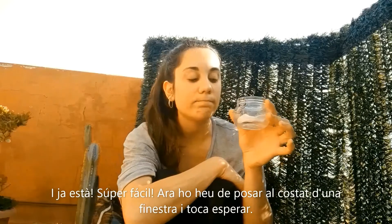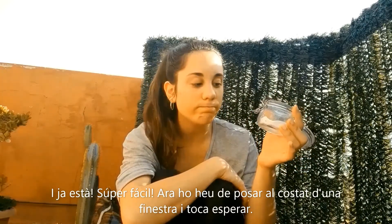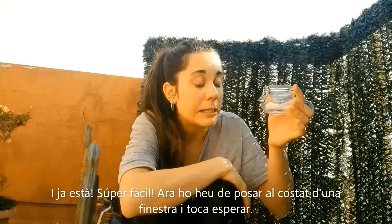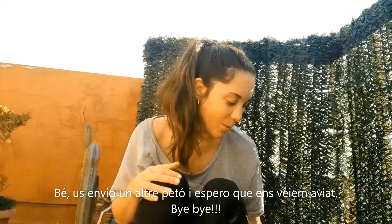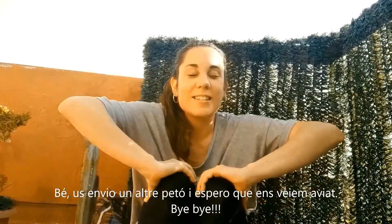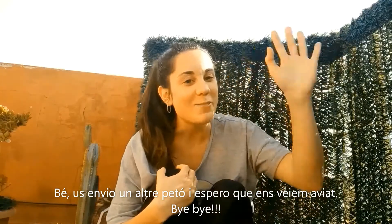And that's it — easy peasy! Now you have to put it next to the window and it's time to wait. I send you another kiss and I hope to see you soon. Bye-bye!